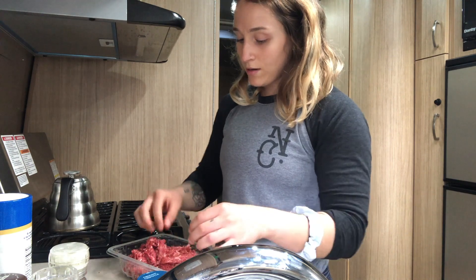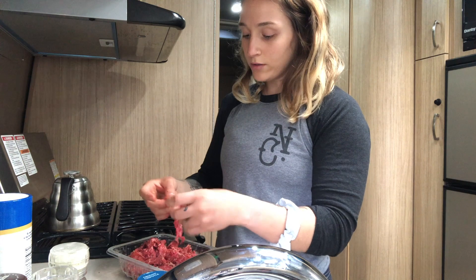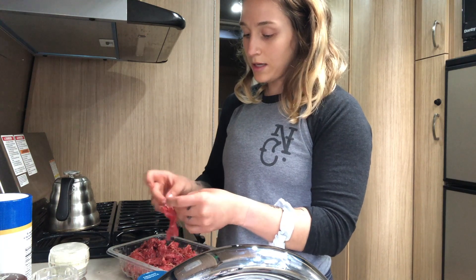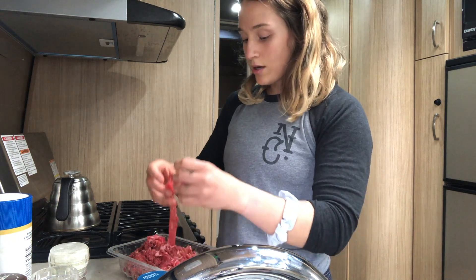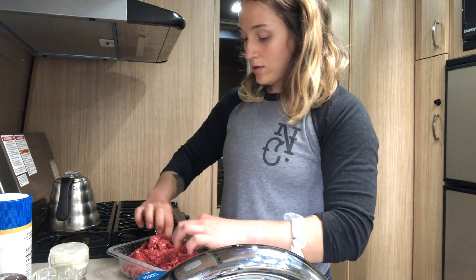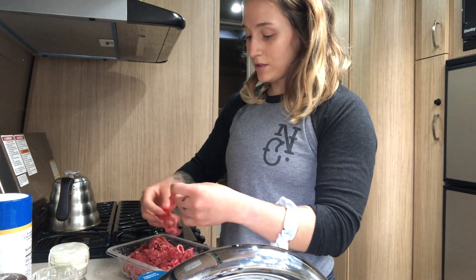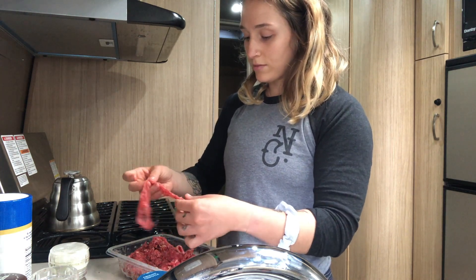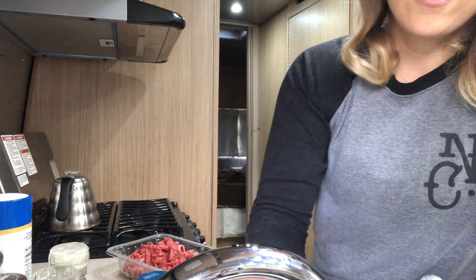We're going to let this sit for probably an hour, maybe a little bit less. It's going to come to room temperature — I'm going to cover it so that nothing gets in it and it's not just raw meat sitting out uncovered. Then I'm going to wash my hands, and that is how you make the rub.